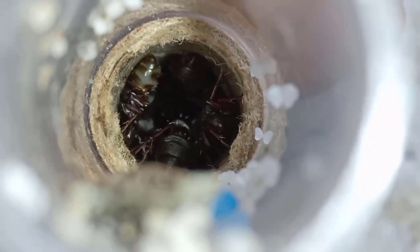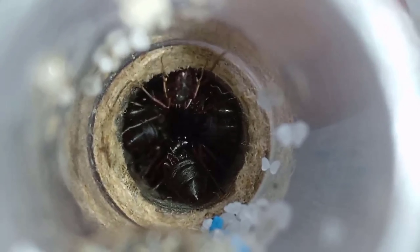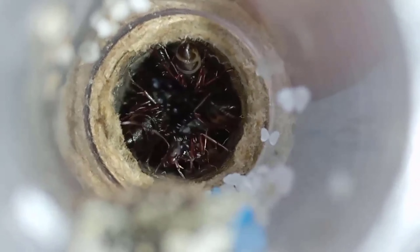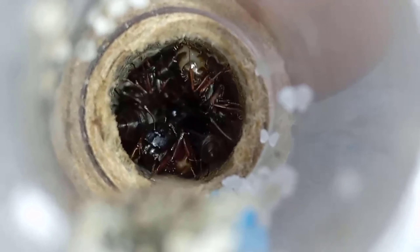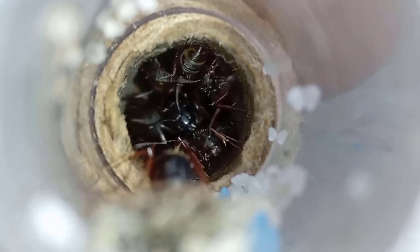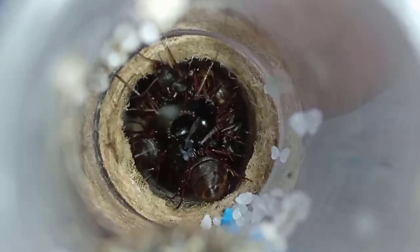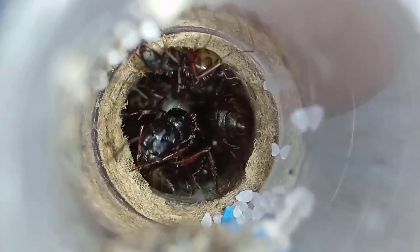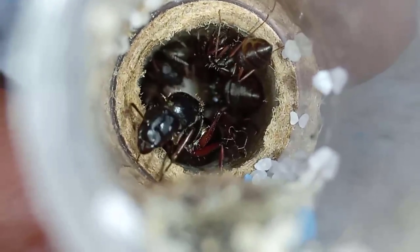I recommend using test tubes and not ant farms, although it is based on your preference. As you can see, I have this test tube with cardboard covering a large part of it. This is to make the Camponotus more comfortable and to avoid moving the tube. As you can see in this section, there is the queen with soldiers — she lays the eggs here and they will be taken to the satellite nests, which are right beside her.